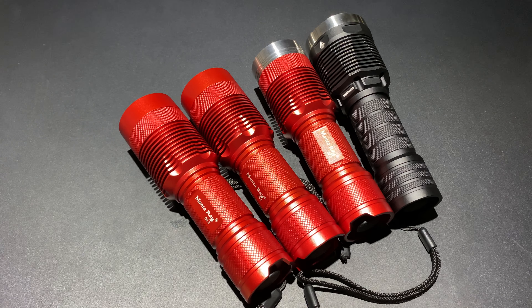Thank you so much for watching. This has been a review of the Manta Ray C8.2. Have a great one!